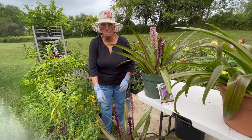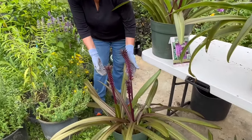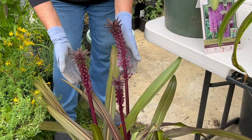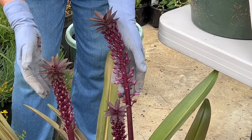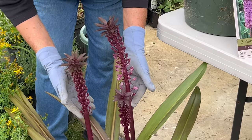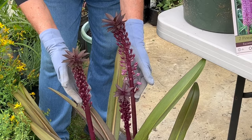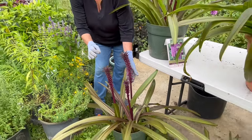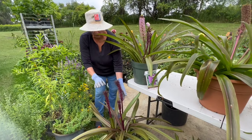This first pot that we're looking at was planted last year. It is a 10 to 12 inch pot, it has three bulbs in the pot, and it's the cultivar known as Reuben. As you can see, the flower spikes are just about ready to pop their buds — and popping your buds isn't the same as blowing your top. This is a much nicer thing.